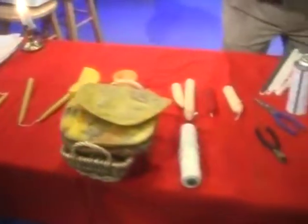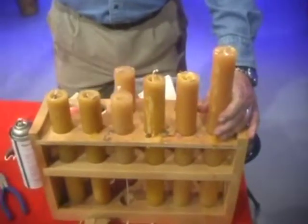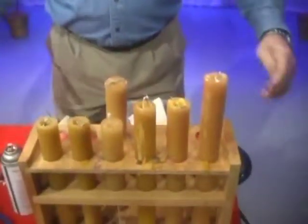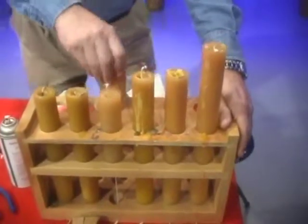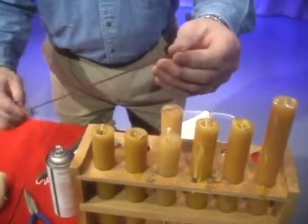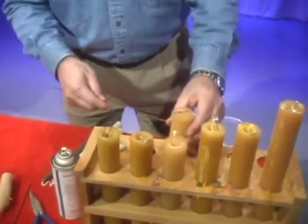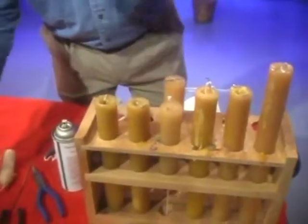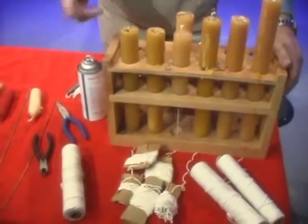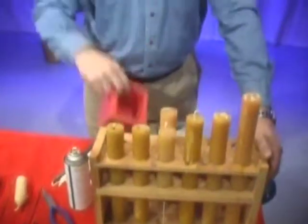We decided that dipping candles are beautiful and everybody loves them, but they're a lot of trouble. These mold candles are a lot more fun. The molds are flexible — you can get them in any size. This is a big square one right here. The biggest challenge is threading the wick the first time. You can buy a wick for about two dollars and there are different kinds. There's a little hole in the bottom — you find that hole and shove the wick up through there. The size of the wick is very important and is determined by the diameter of the candle.